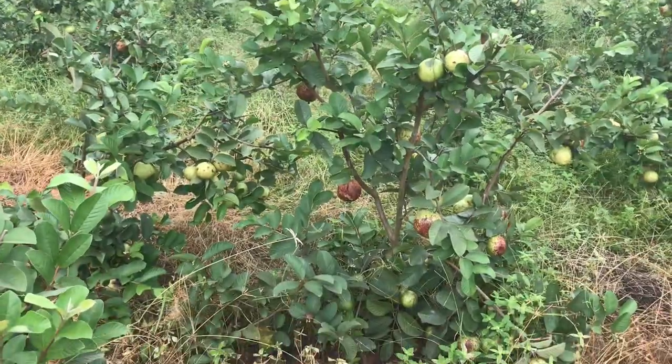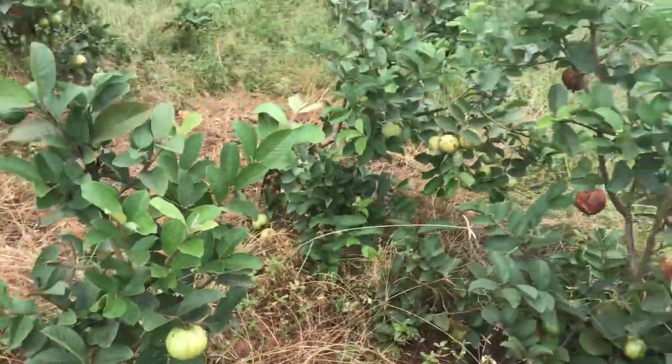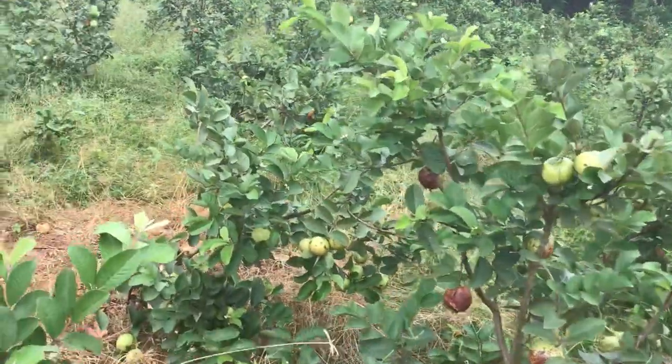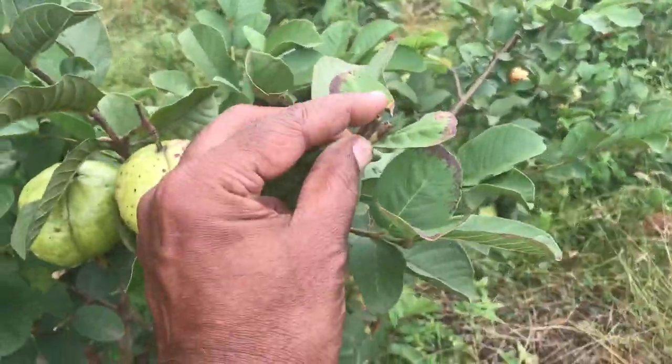This is the mother plantation for the Taiwan world, so this is where the clones are coming from these plants. They cut these branches, so this is where the clone comes.